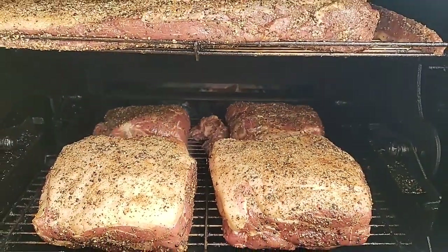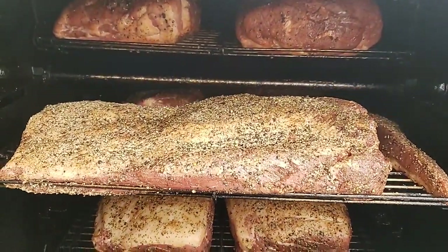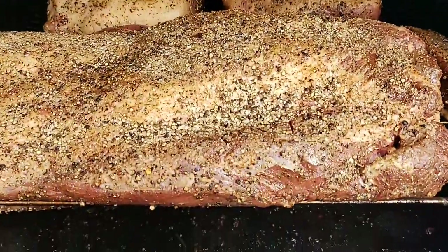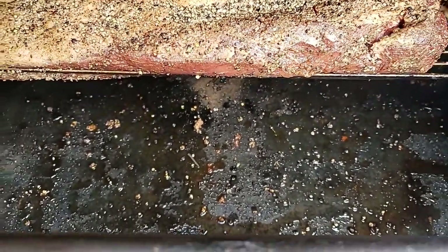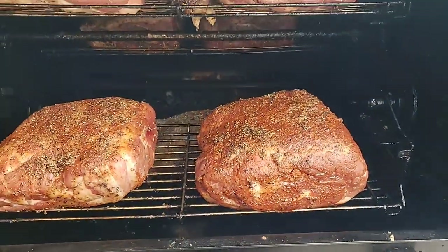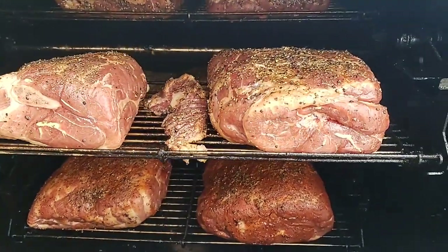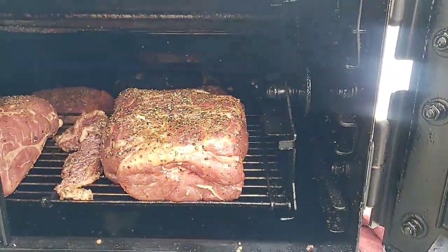I expect to be done around two o'clock. I'm gonna run 275 today. Since I'm not doing a lot of chicken today, I'm running a dry pit. My pit was already cleaned out from my last cook. This one had probably been off maybe 30 minutes, and I came out here, used my propane system, and was up and running in less than 10 minutes.